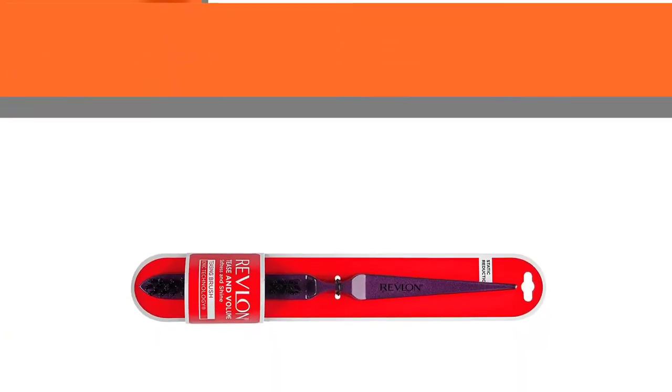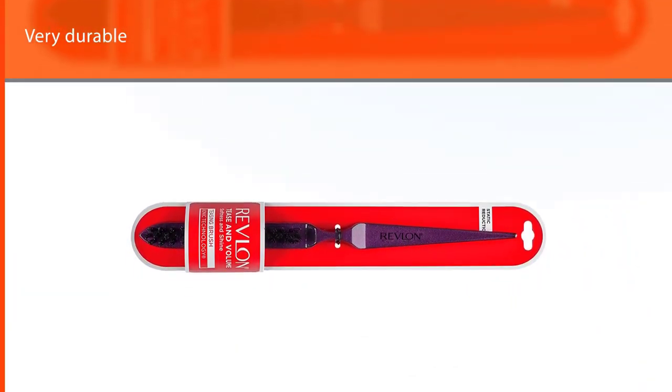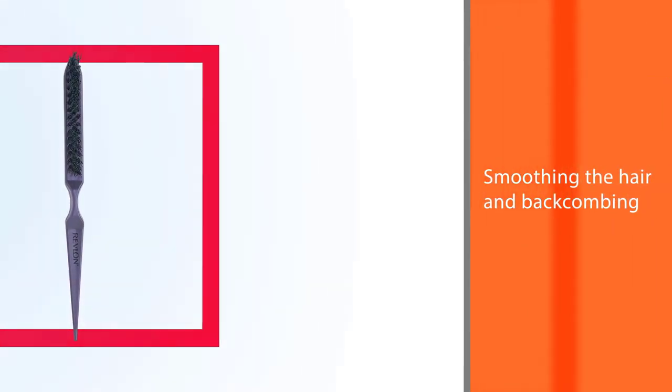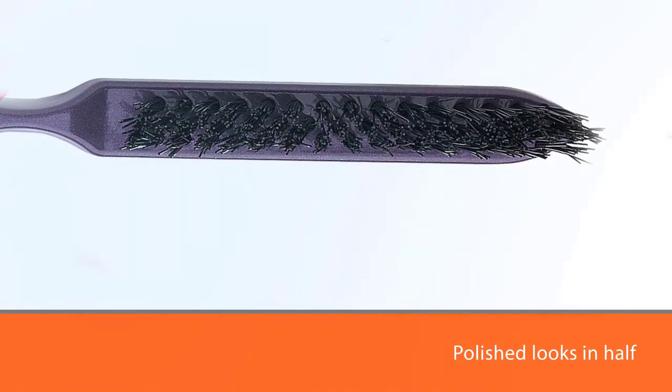Revlan's teasing brush has soft bristles instead of plastic teeth. This brush can also be used for smoothing the hair and backcombing to create shiny, polished looks in half the time. This teasing brush has nylon synthetic bristles.